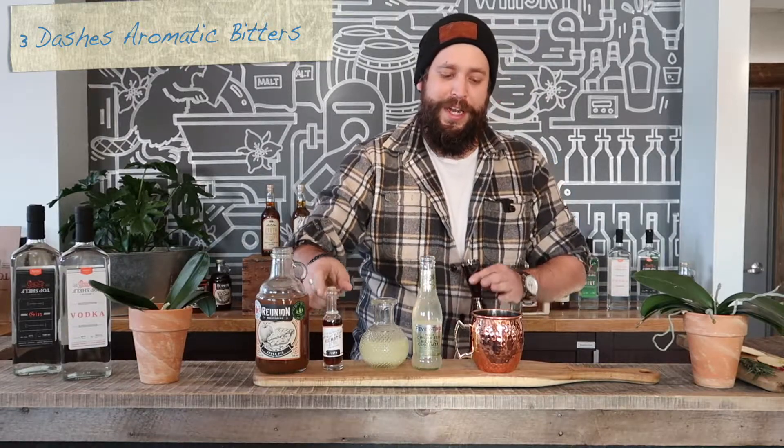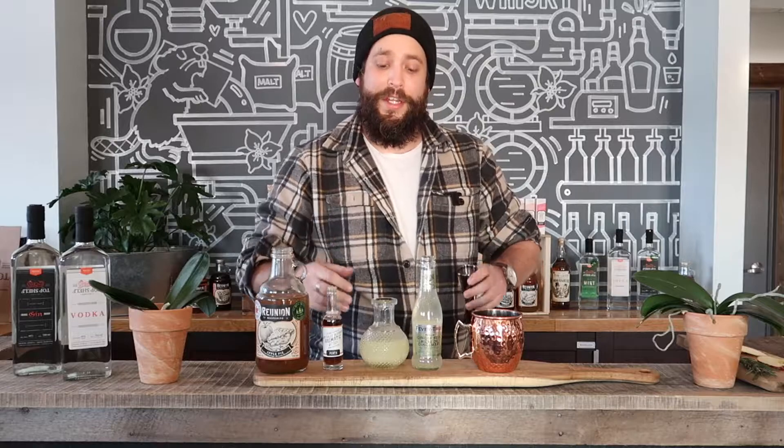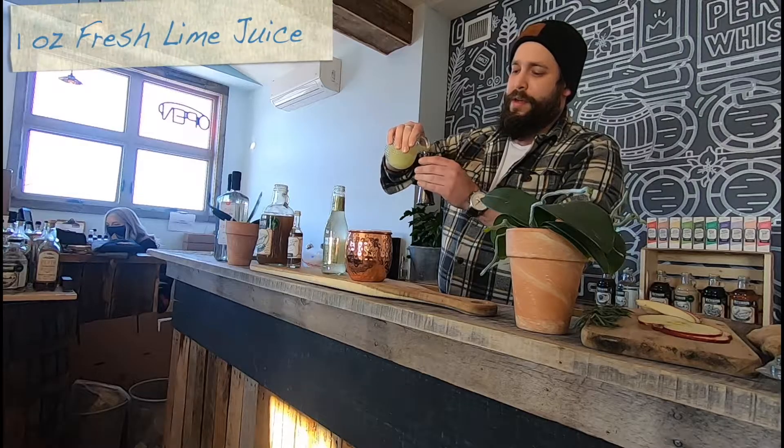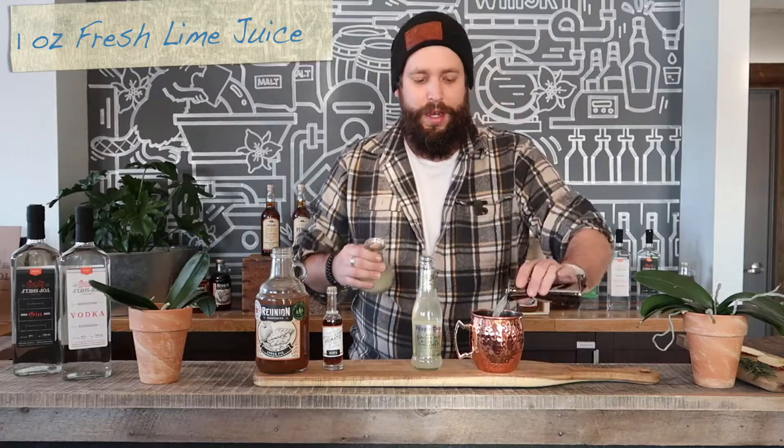I'm gonna put three, maybe four dashes in there depending on how long or how big your dashes are, so you're gonna have to gauge that yourself. Then we're gonna add a full ounce of freshly pressed lime juice.